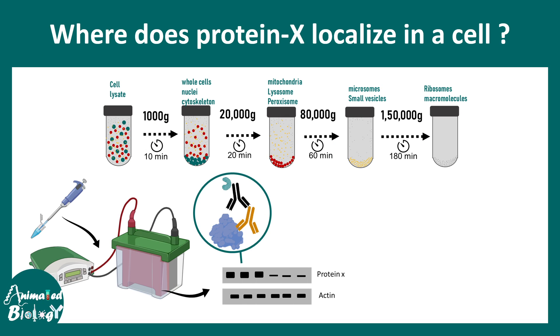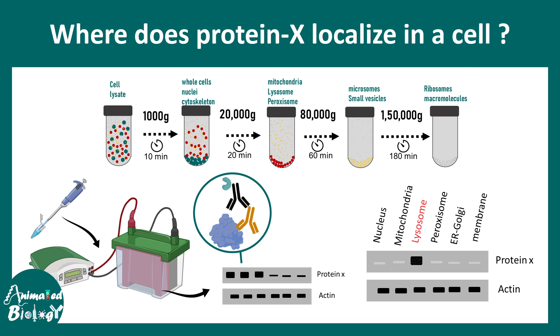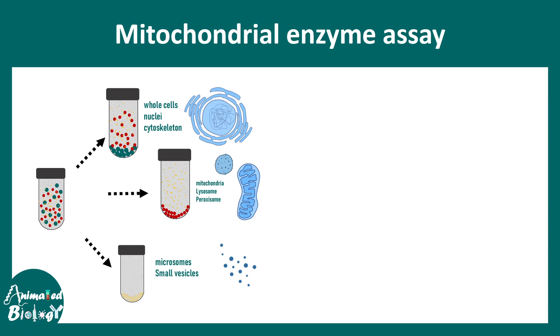There are many applications of this cell fractionation technique. For example, if one wants to look at the localization of a protein X in the cell, one can fractionate different portions of the cell and ask where the protein of interest is found — in the nucleus, mitochondria, or elsewhere. In this example, a western blot has detected the presence of that particular protein in the lysosome but not in other sub-compartments.